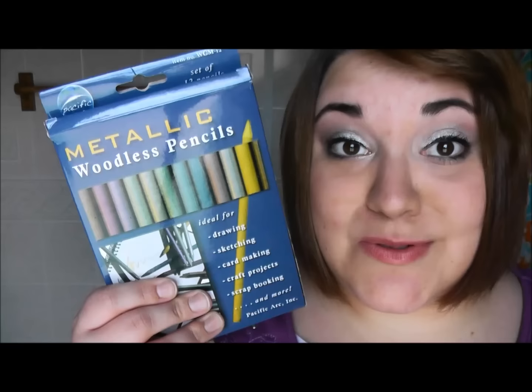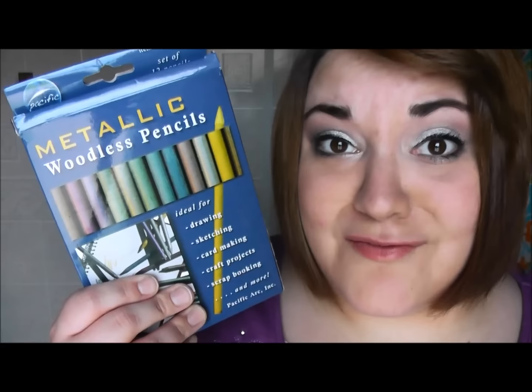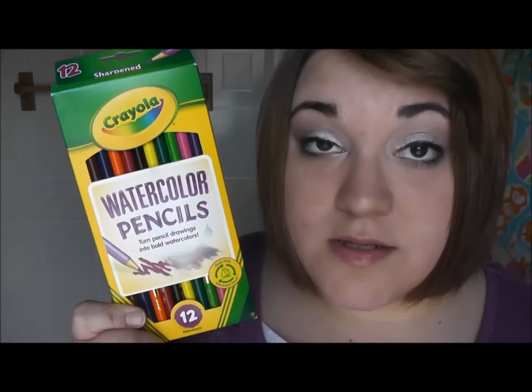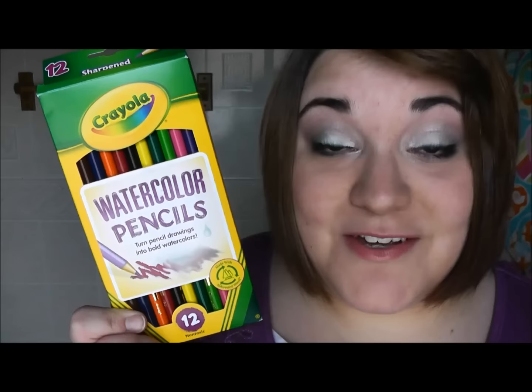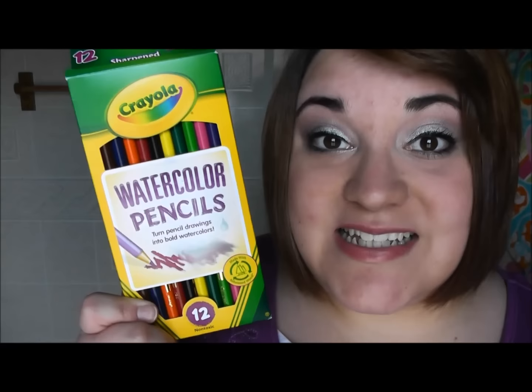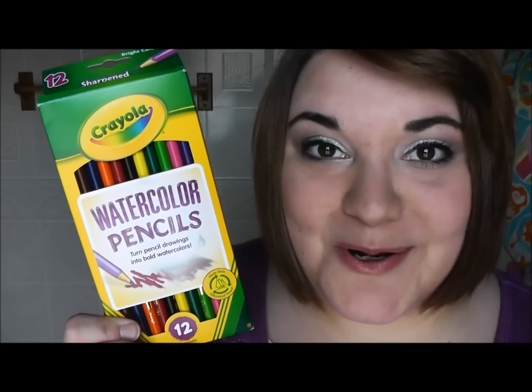I also love metallic pencils, which are really great to use when you want to draw jewelry on someone, or if you draw Disney princesses and want their crown to look shiny. Another type of colored pencil I love using are watercolor pencils. I do recommend doing your drawing on a separate piece of paper and then cutting out the picture and gluing it in, because these tend to bleed through.